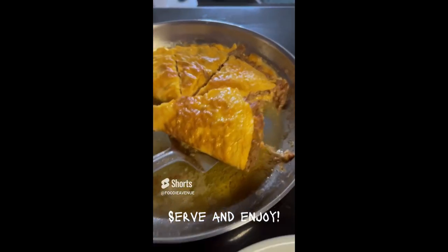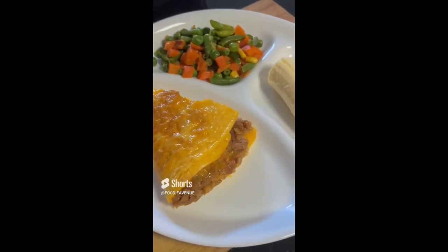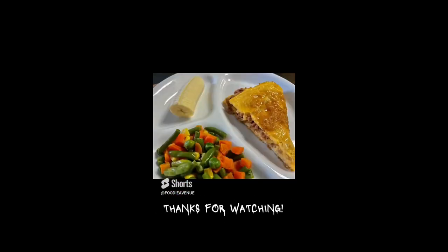Then you can serve and enjoy. Thanks for watching.